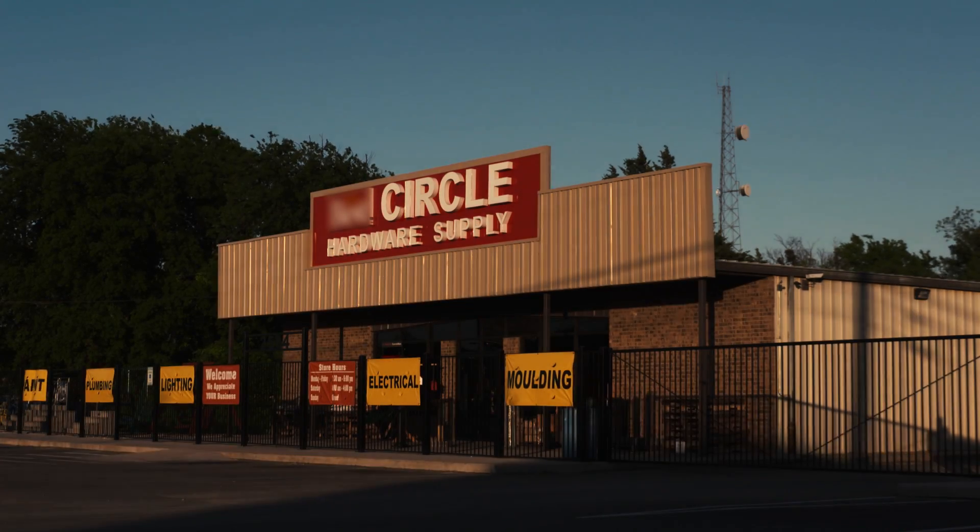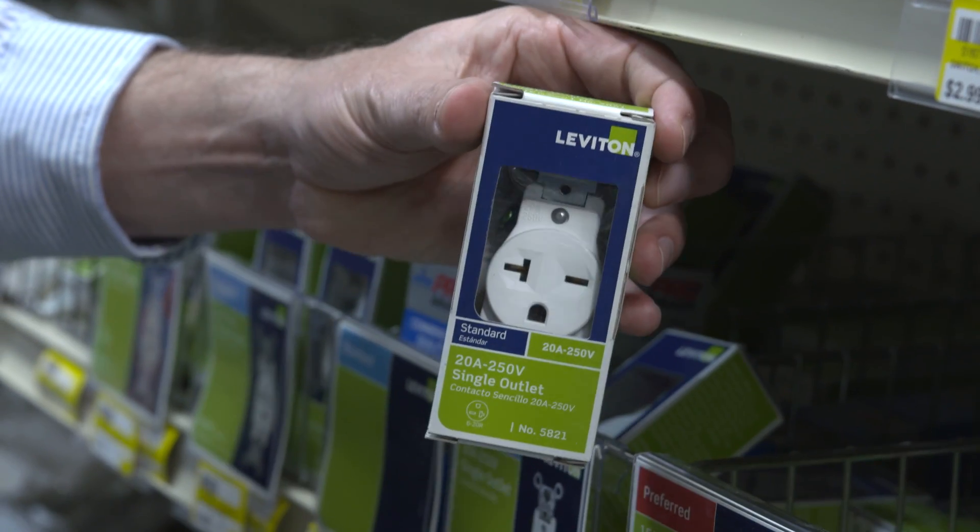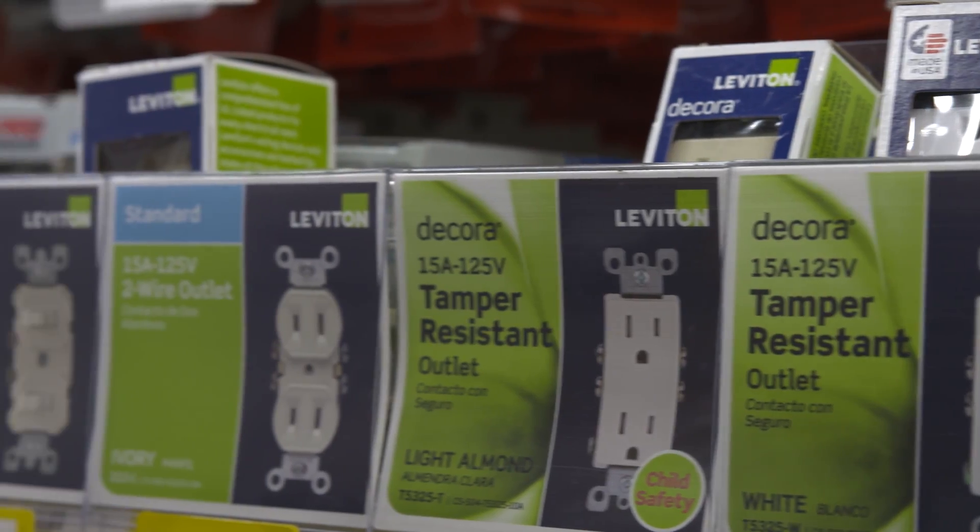Hello, today we are at Circle Hardware Supply in Waco, Texas. We're going to talk about several different types of Leviton outlets and the various features they offer.